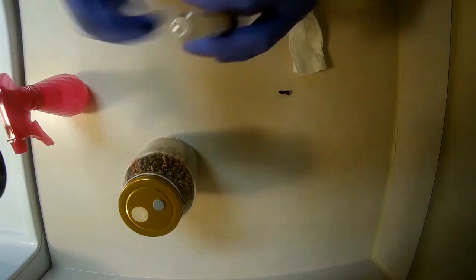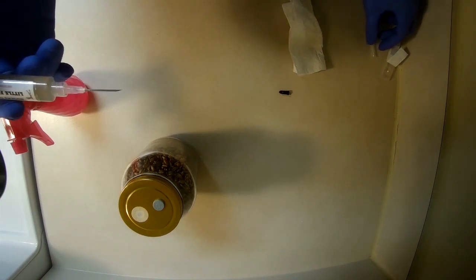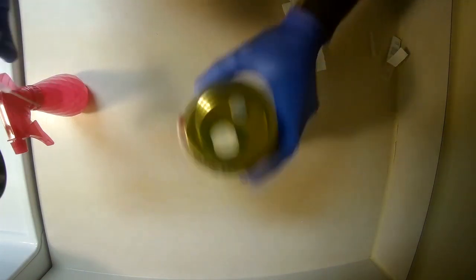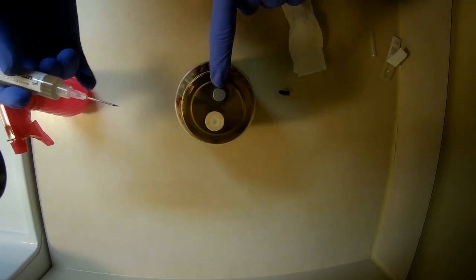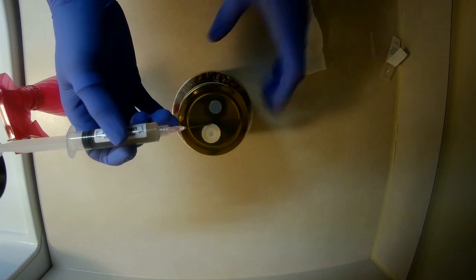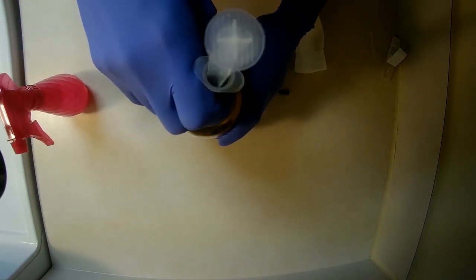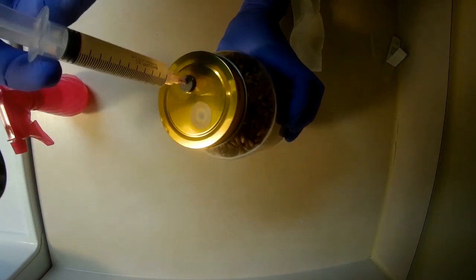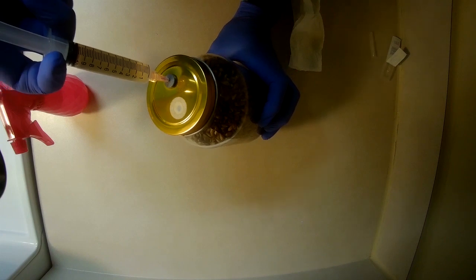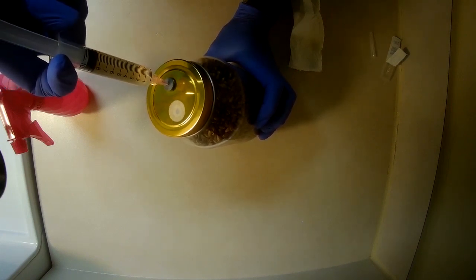The needle we don't need to worry about sanitizing because it comes pre-sterile in the package. You're going to want to take off the cap and then get the inoculation jar. You're going to find the self-healing inoculation port and stick your needle right through there. Once you've got the needle all the way through, you can then add in your inoculant. For this, I chose to use about 2cc's of a liquid culture.